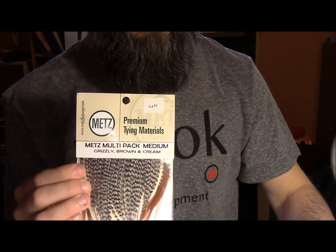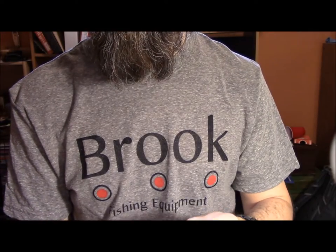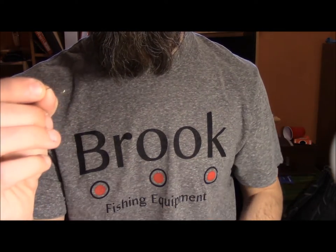We are also going to be using a TMC 200R hook.